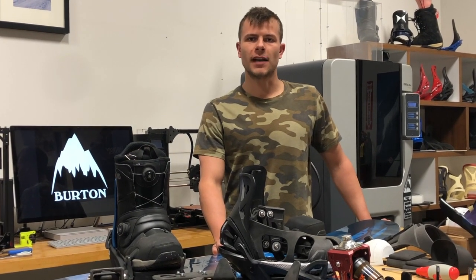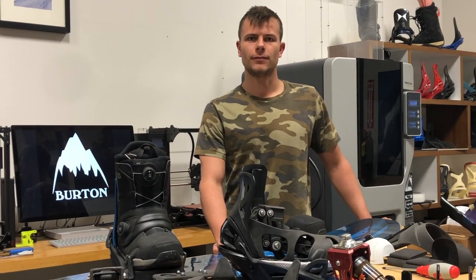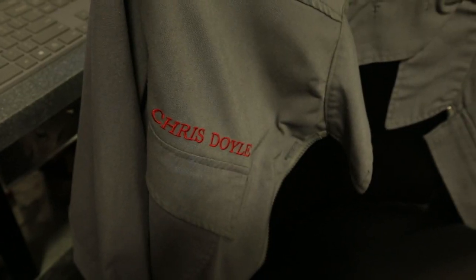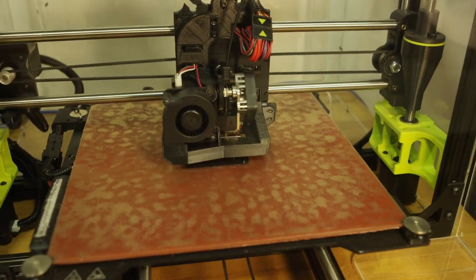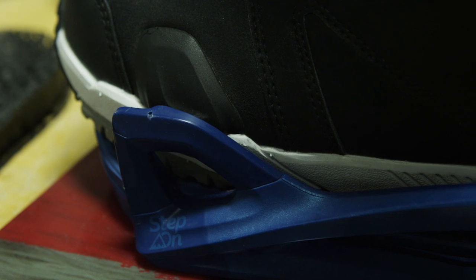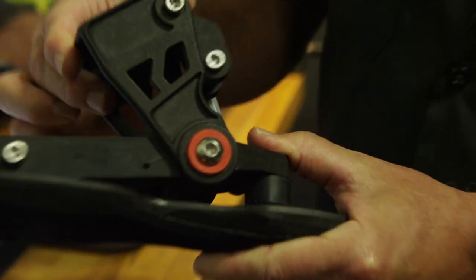Hello everybody. I'm Arnar Stein Hansen and I'm the Testing and Logistics Manager for Power Into the People. My name is Maggie Leon and I'm the Project Manager. My name is Bijan Motia, I'm the Safety Coordinator and Manufacturing Engineer. My job is to use the technology of 3D printing machines along with computers to optimize a step-on boot binding system for adaptive snowboarding.